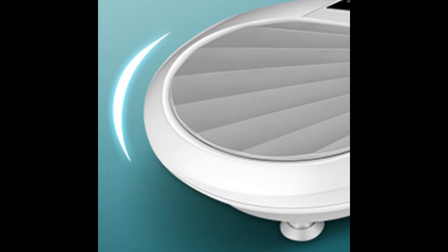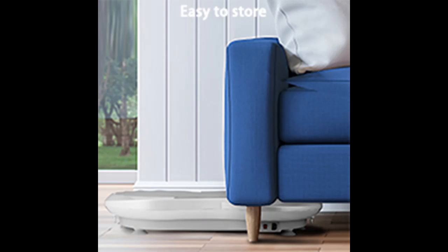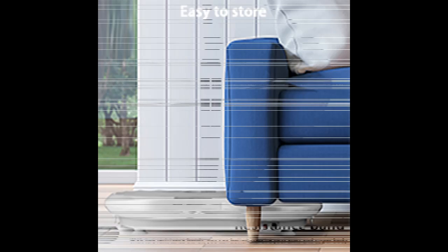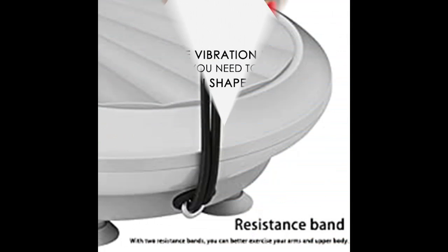Fitness Machine Suitable for the Whole Family. The Vibration Plate Exercise Machine is a very popular home fitness shaping equipment. Pure physical fitness is safe and effective, takes up less space, saves time, and is easy to maintain. It can help middle-aged and elderly people who lack exercise, teenagers, housewives who are busy with housework, and office workers who don't have time to exercise — helping them burn excess body fat, increase muscle strength, and effectively improve their health.